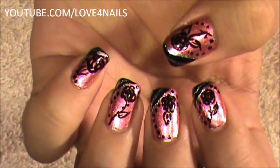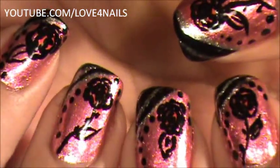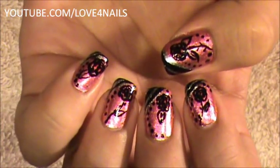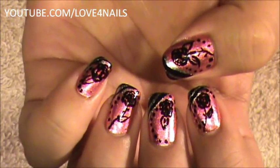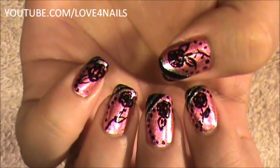Hello, I hope you guys are all doing great. This is the nail art design we're going to be working on — very easy to do roses. I'm going to be showing you exactly how to do them. They're not difficult at all. So go ahead and grab about two of your favorite nail polish colors and let's get started.